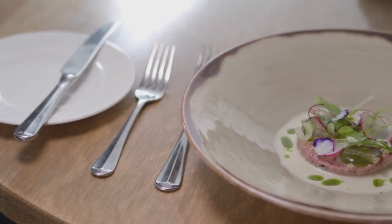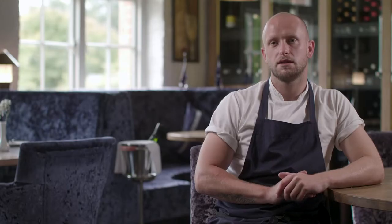So our dish today is lamb tartare with fennel gazpacho. We use a Cornish lamb saddle — we just take the fillets off, slice them nice and thin, and we just gently freeze them so we can get a nice cut on the meat, a nice dice.